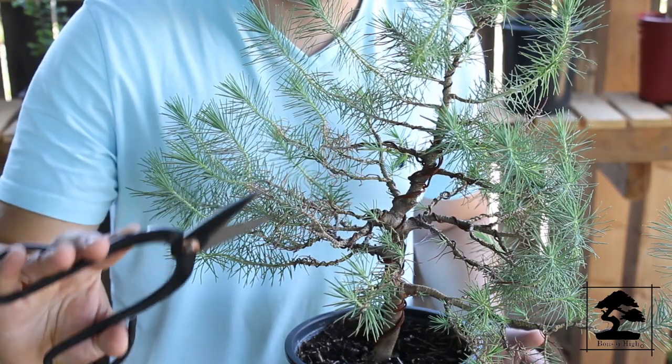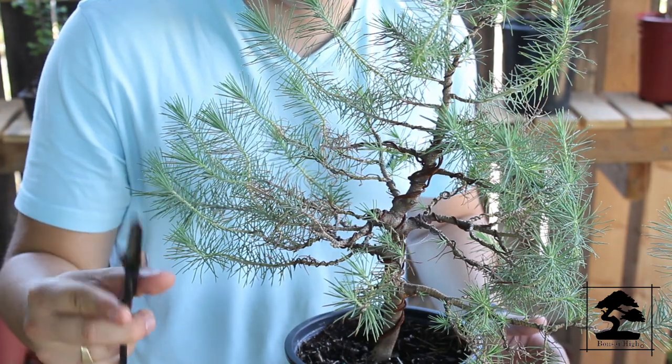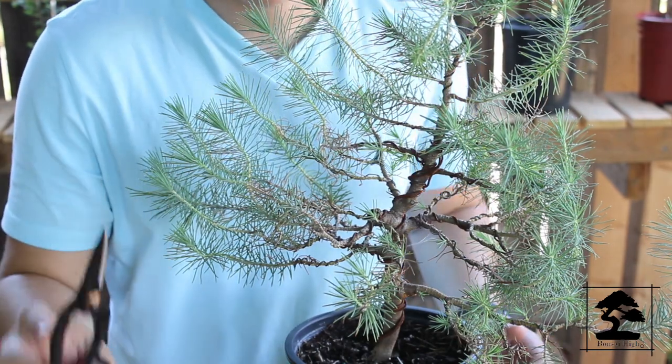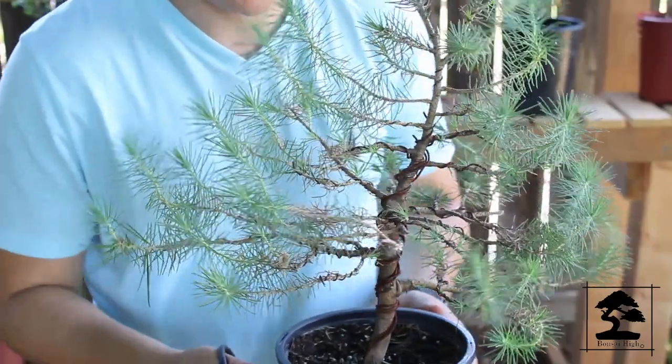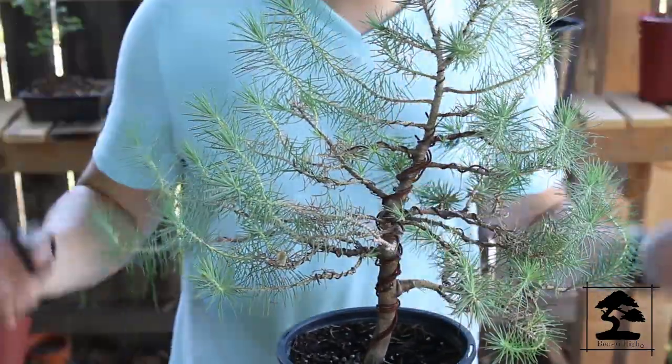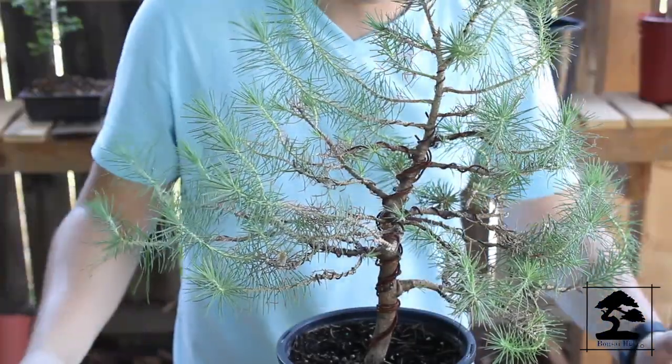For this part of the video, we do need some sharp shears — scissors can work, but shears are recommended. Make sure they're clean and sterile because we do not want to introduce bacteria to the branches and possibly kill them. So let's restore this tree by first bringing it back to a coniferate shape.